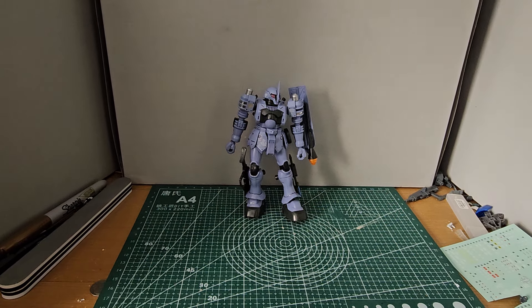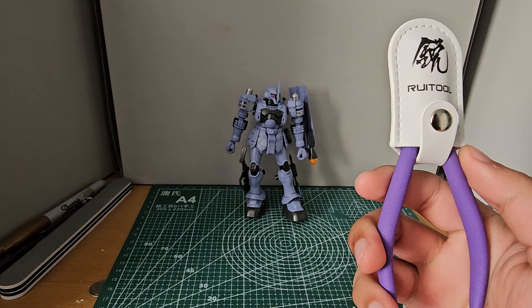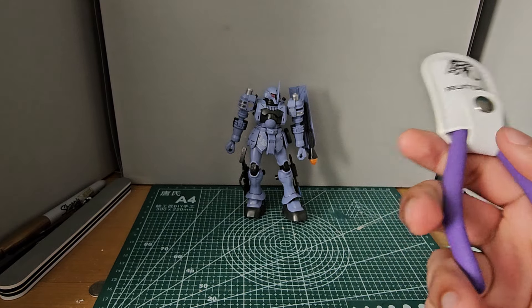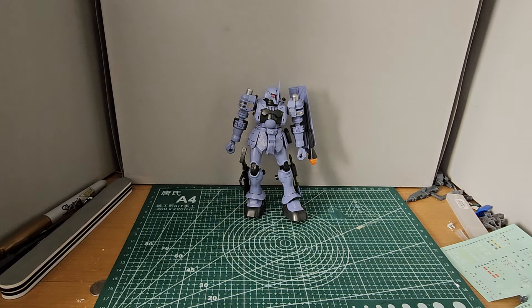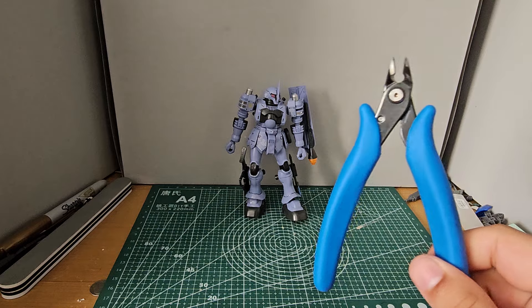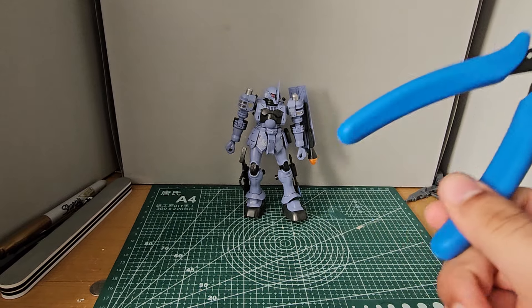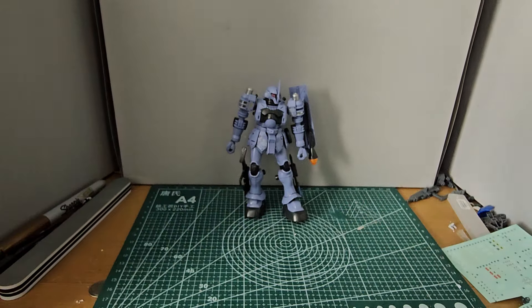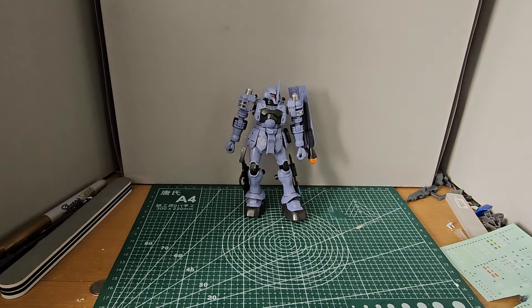I snipped this guy out with a nipper tool right here — it's quite good. I originally got it off Amazon and it's a Rui tool. I also used the PN-125 God Hand, which feels really nice with its grips. I used that mostly for the joints, and the other one for the armor parts.